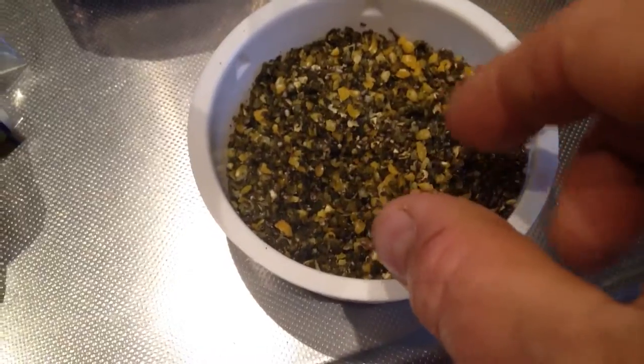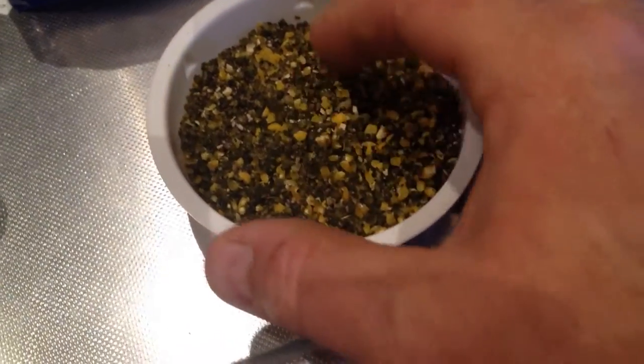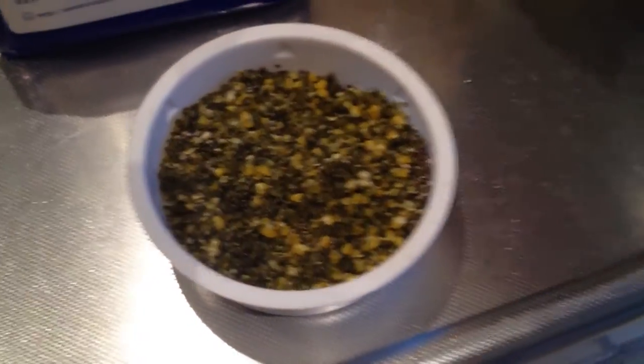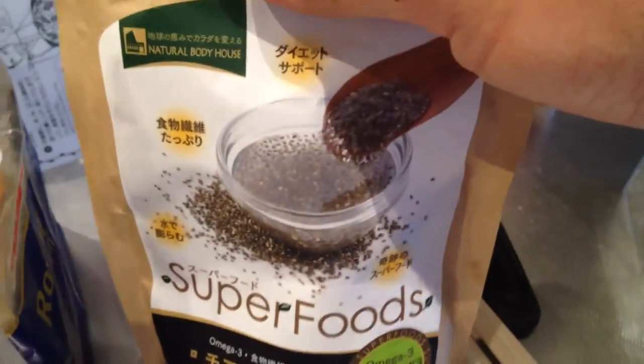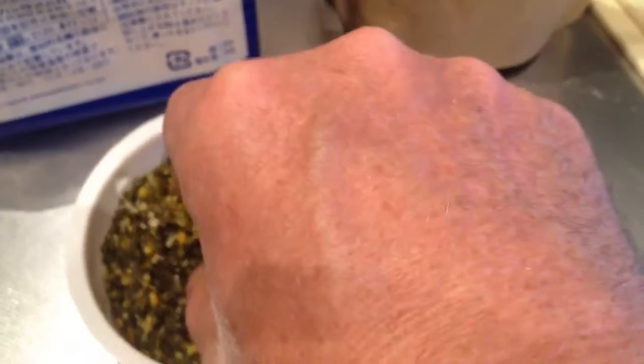I'm trying out some new kind of chicken food. This here is actually a veggie chicken food with corn, and it has docks and red clover leaves in it with some super food — chia seeds, which is high in omega-3 and all this other good stuff.